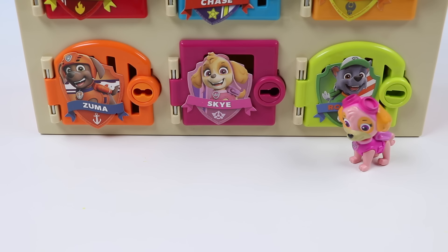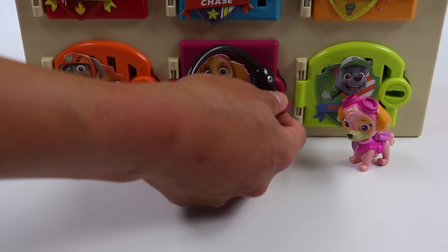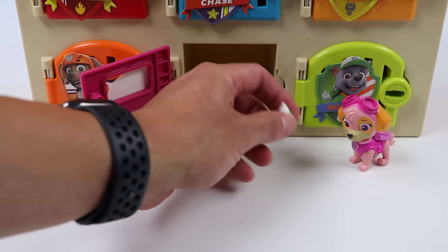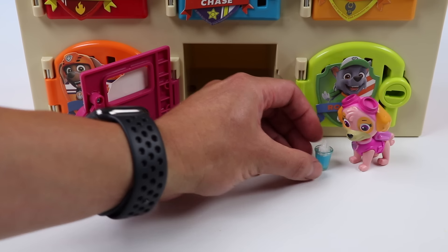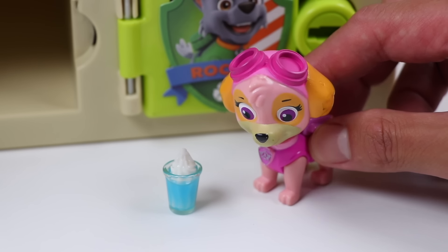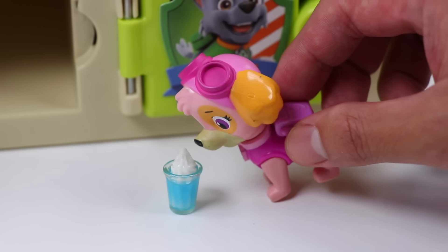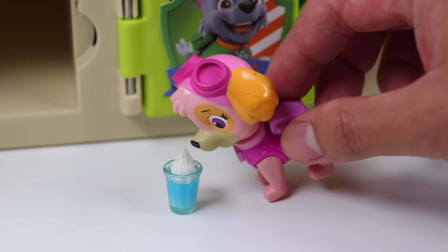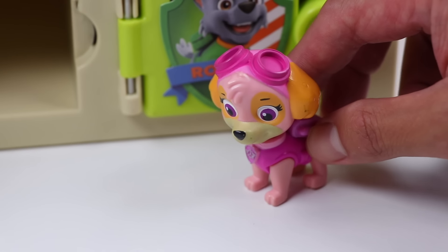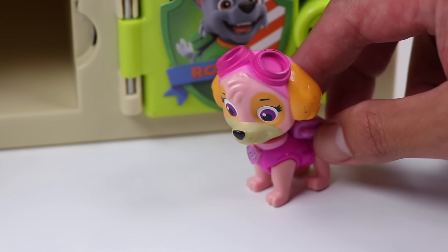Hi Skye! We've got a surprise for you in your locker! Wow! Thank you so much! I was really craving a shake! How did you know? That was so so tasty! You're great at making desserts, AwesomerPop! Thank you again!